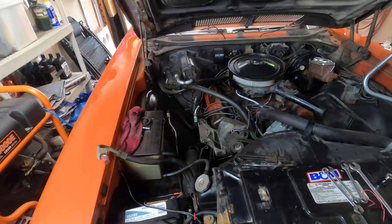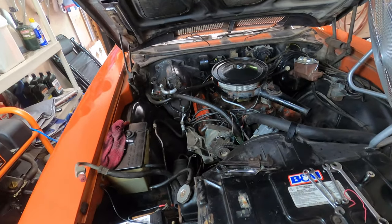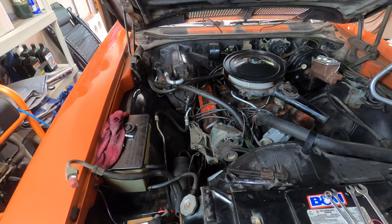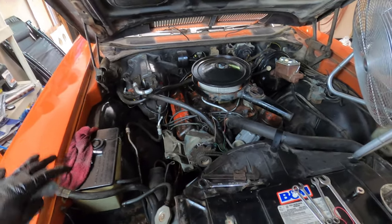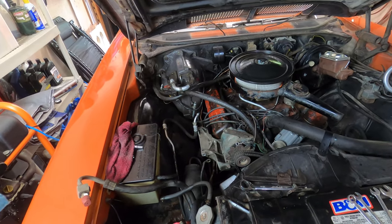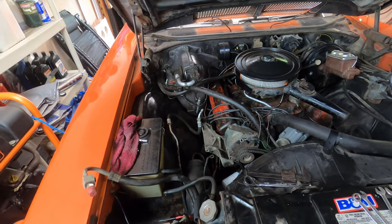Every pipe and component has been flushed — the condenser, evaporator, and all the lines. Just be prepared for it to be really messy; everything's going to look brand new when you're done because it's all been soaked and wiped down. The good thing is this solvent is supposed to not leave any residue and dry quickly, so we'll see if that's actually true.